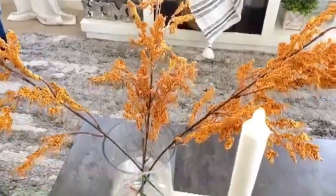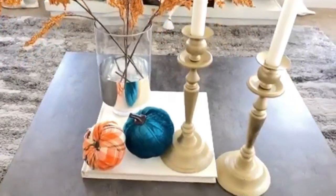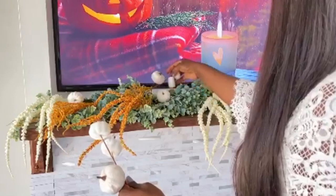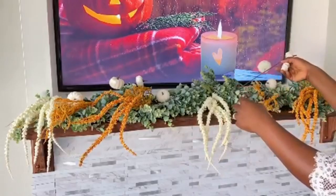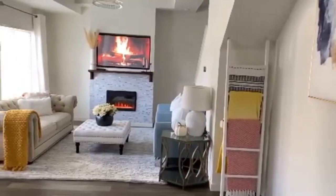Before we start, I want to invite you to my friend Gladys's channel where you're going to find a lot of inspiration from home decor and home organization, just like on this channel. I know that you're going to love her content and I'm going to leave all her information down in the description box. Her home is just beautiful — she shares how to live a clutter-free and minimalist lifestyle. She's such an inspiration.